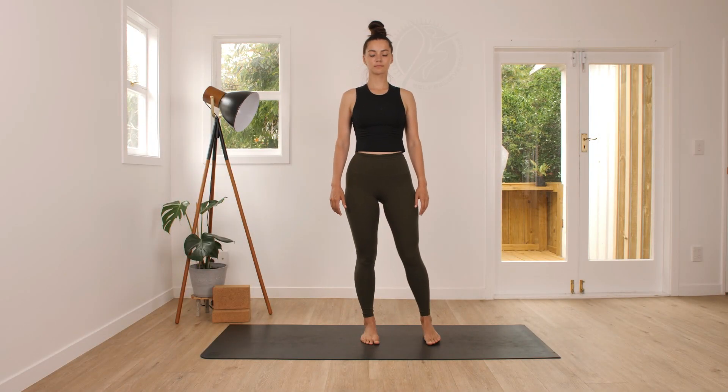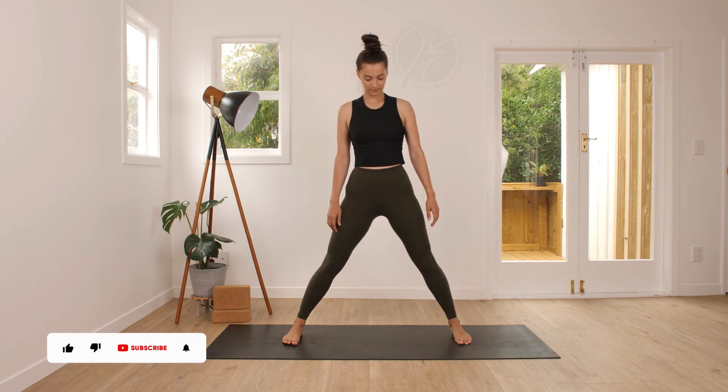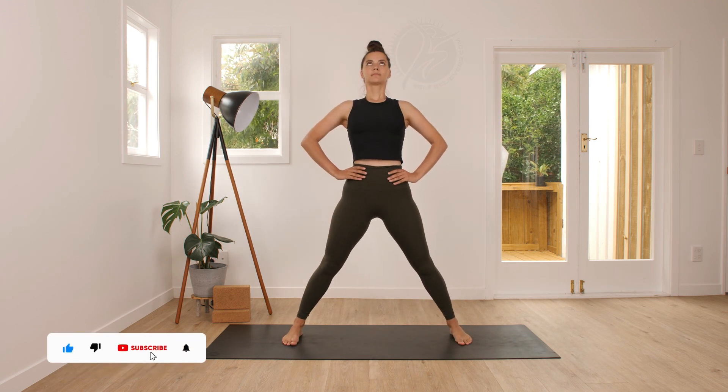Begin in standing position, then open your feet wide, both feet parallel to each other, bring your hands towards your hips.